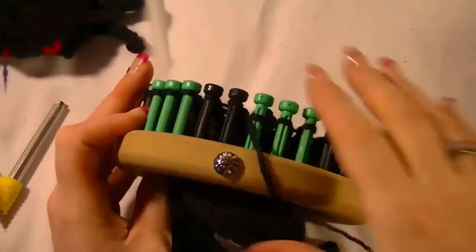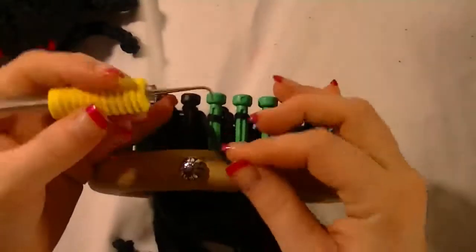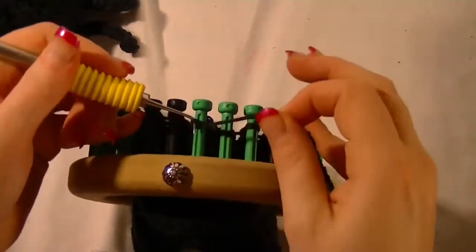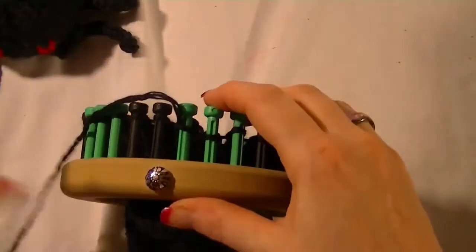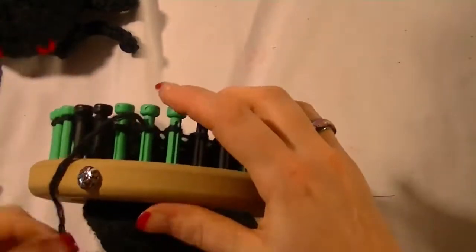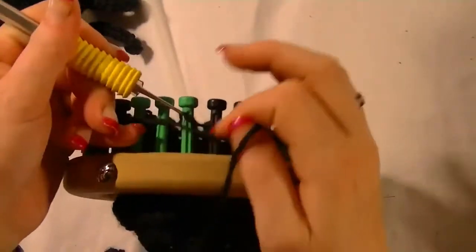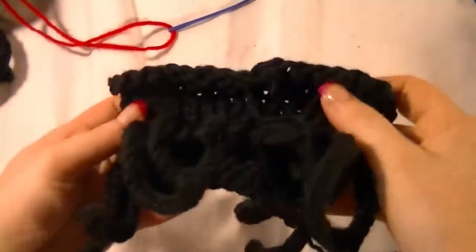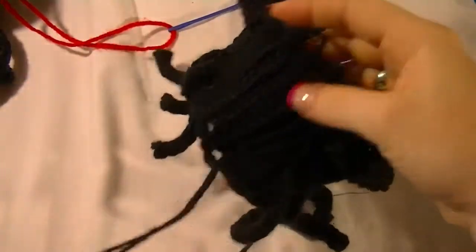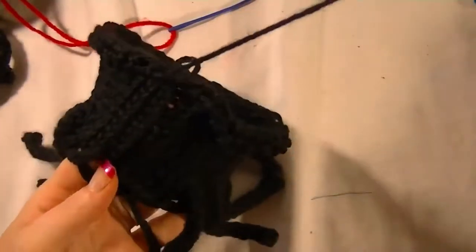Now we can do the cast off. There are some options — they're all pull string options but done different ways. I'm doing the pull string where I go through every single peg, take it all off the loom, and then just pull it tight. Here's your spider once it's off the loom. Depending on your tension, you might have a bit of a seam on the front side where your pull string cast on and cast off meet.